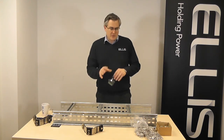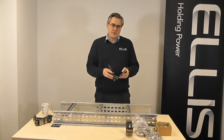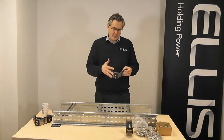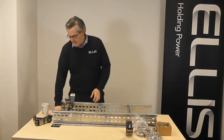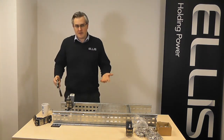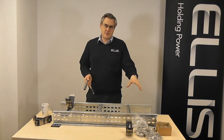What we've done is brought all these components together into one complete package, so that when you order a cable cleat now, it comes pre-assembled with the channel nut — the fixing and the washer are already in there. So when you get to site, it's just a simple case of pushing the cleat onto the ladder, twisting and tightening up, and that's your install done, compared to the time previously where you would be needing to source all those components individually.